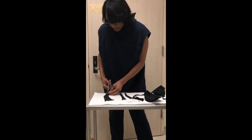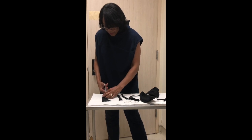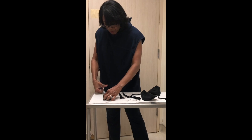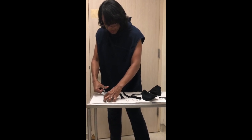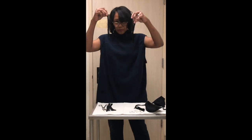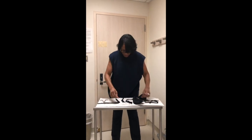Now, what if your bra had three hooks? You're only going to get two masks out of it because there are only two cups to a bra. So if it's four hooks or anything more than two, just split the difference — one side for each.